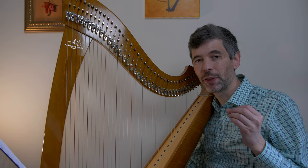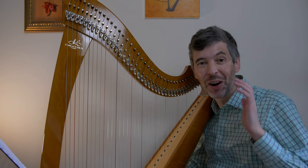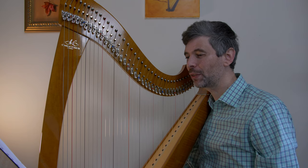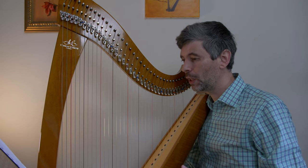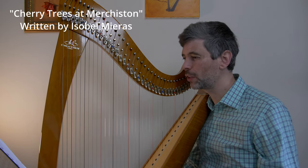Hello everyone! It is April 5th, 2022. It's Tuesday — it's Harp Tuesday! Welcome to this week's episode. Today I'm going to talk about memorizing, offer you three practice techniques for memorizing, as I go about trying to memorize the first few sections of a lovely piece called Cherry Trees at Murchiston.